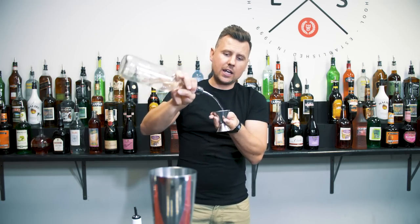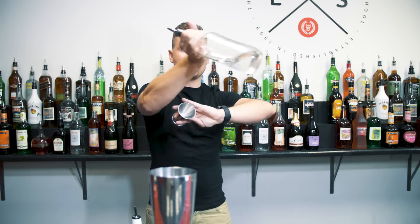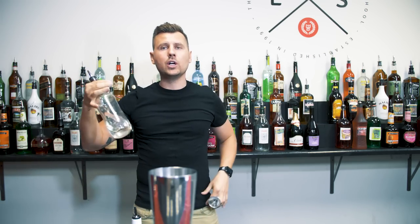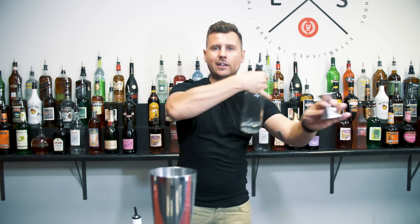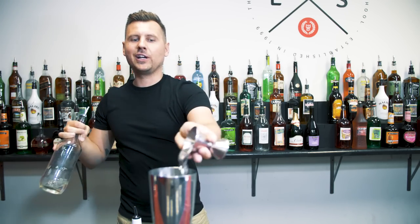I would recommend not rushing, because if you do it too quick you might actually spill. Just be very clean and smooth — one, two, three. You can do it with the bottle going on top of your hand, or the same way going under the hand. It's up to you whichever looks good. So the second option: one, two. And the first one, above the hand: one, two, three.